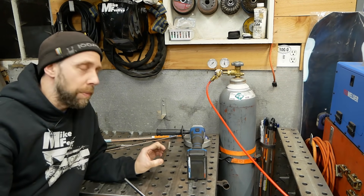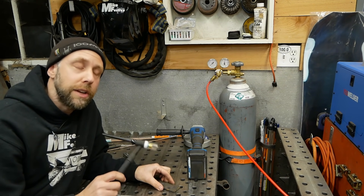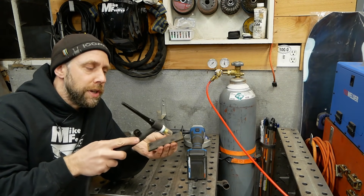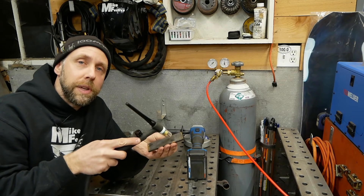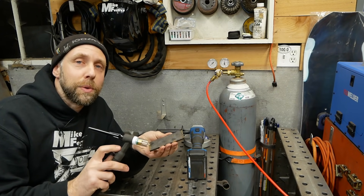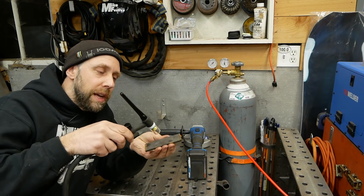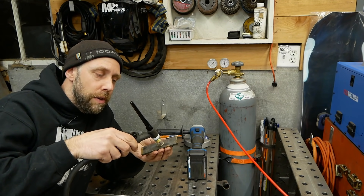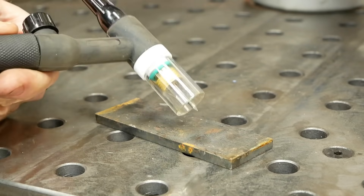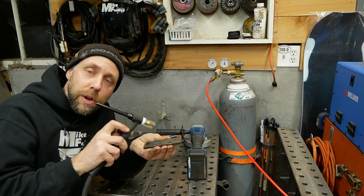Before we get into metal cleanup, let me explain lift versus scratch start. A scratch machine is where you scratch the tungsten across the metal quickly and barely lift it up to initiate the arc — sometimes the tungsten gets stuck and you have to clean it again. Those are basically like an old AC buzz box with a TIG torch. A lift machine is a lot cleaner: you touch the tungsten down, and as soon as you lift it off to your TIG welding height it initiates an arc much nicer. To break the arc, you roll it back and pull it away quickly, then bring it back in for a little gas coverage until it cools down.